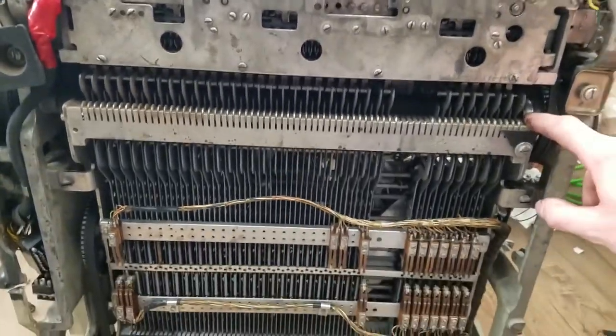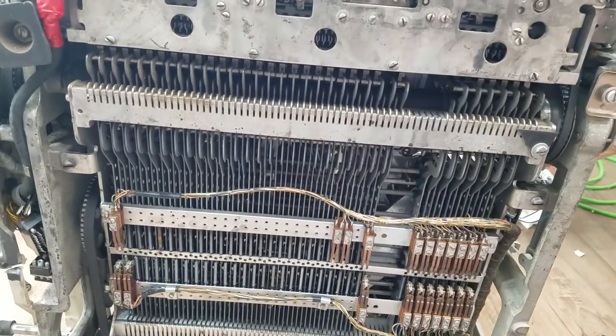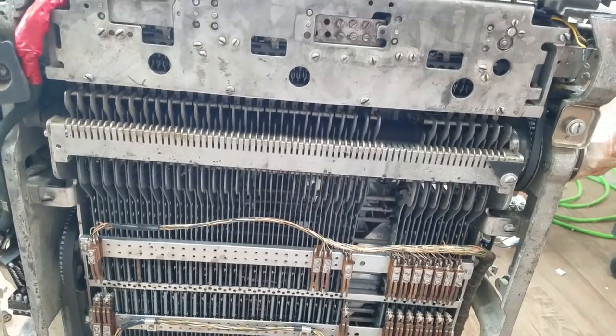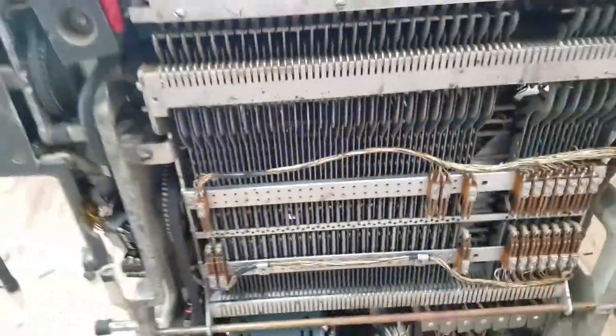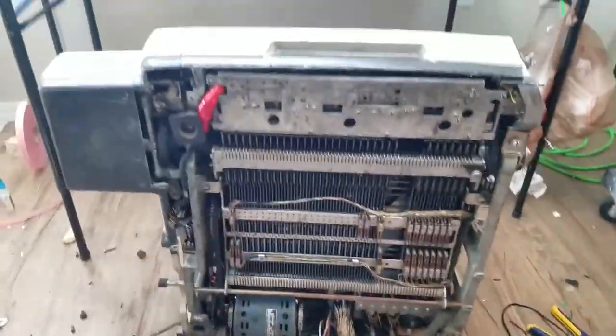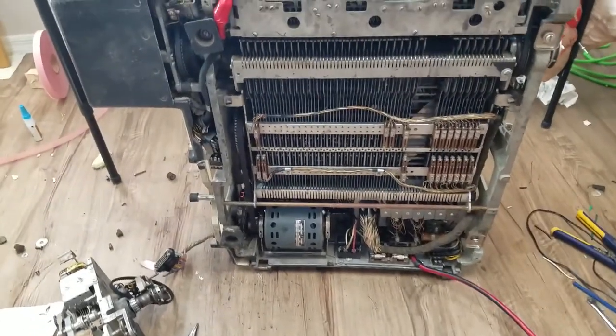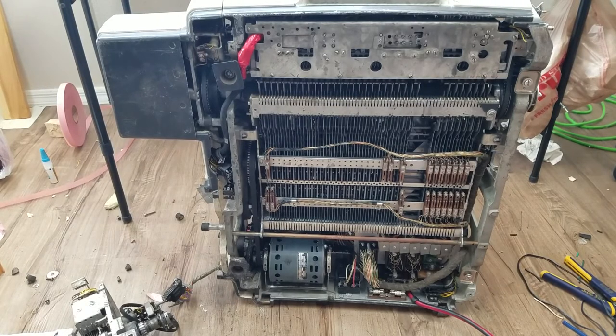It doesn't seem like they designed this machine to be easy to work on - except for this which swings out with just two thumb screws, and the whole thing springs down - that's super easy. But then they made up for it by making everything else super difficult. We know that it will power up, we know that the mechanical typing part works well enough that we should be able to use it to test the tape punch. Unfortunately we won't be able to test the tape reader because this thing is messed up, so we'll have to figure out how to get signals out of the machine before we can test the tape reader.